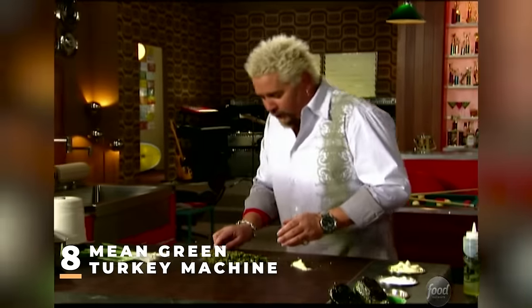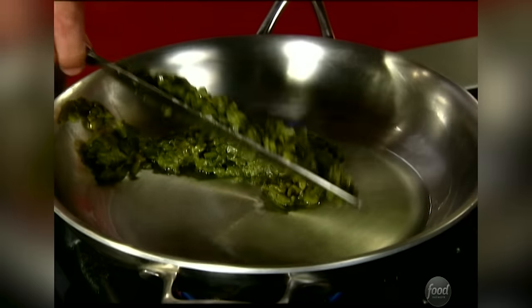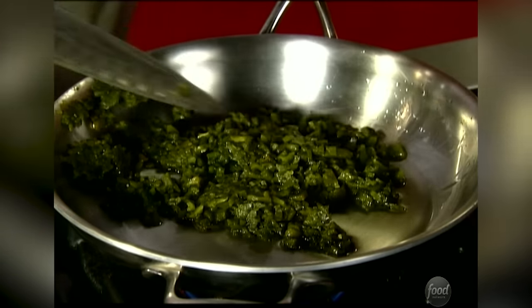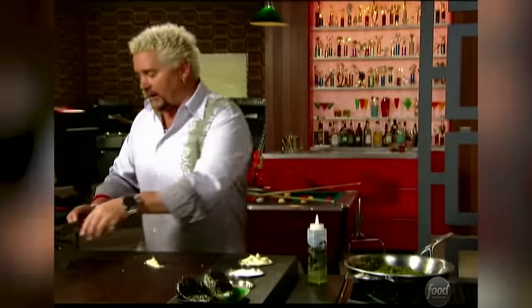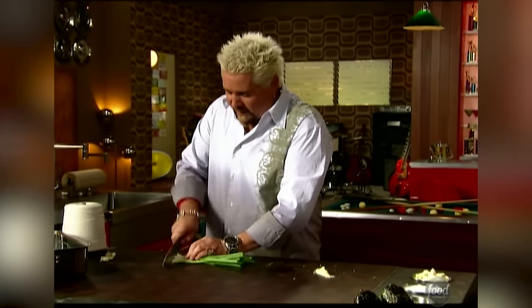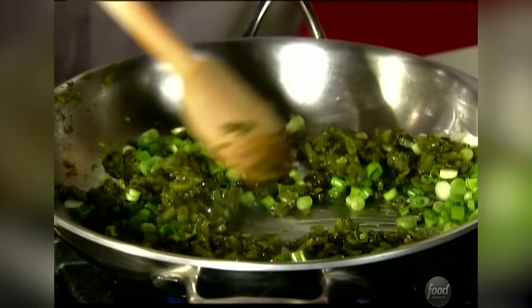I've got some passilla peppers and some serranos that are going together to be stuffed under the skin of a brined turkey. Got a big 14-pounder — brine time for up to 48 hours, but 24 hours is good for me. So three of these passilla peppers and the serrano go in. I'm gonna need some green onions. I've already roasted the peppers — put some oil on them, sweated them, took the skins, seeds, and stems off.